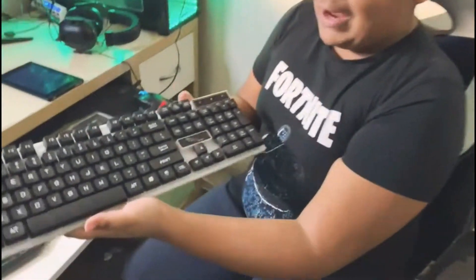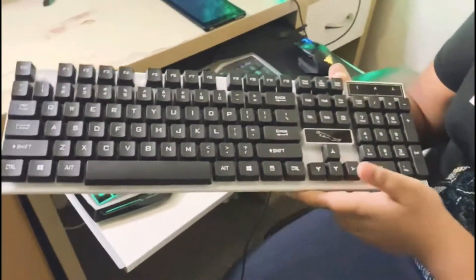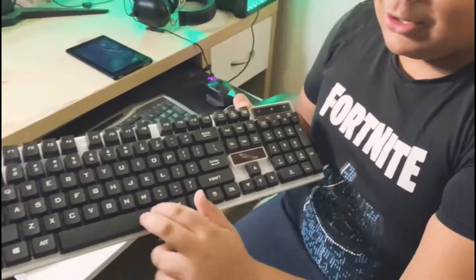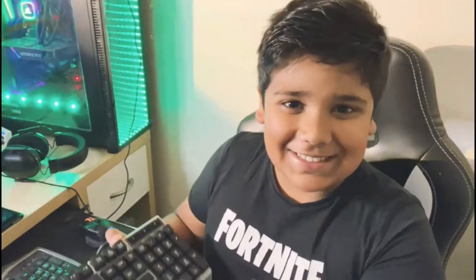Okay guys, as you can see here, this is our brand new keyboard. I know it's sick, right? It's so good, it's actually fantastic — psych, we got you guys! Okay, now we're going to be unboxing the real keyboard.